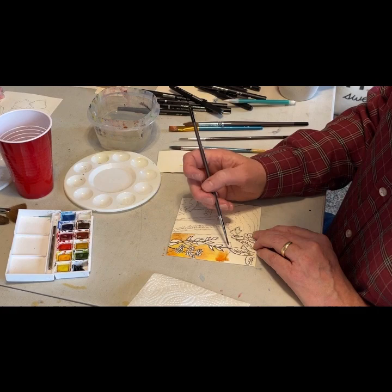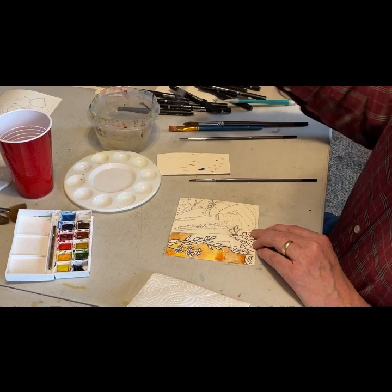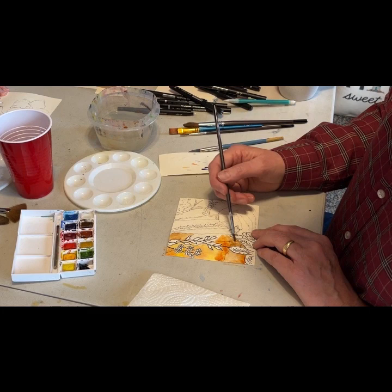I'm adding a little more water as things were drying up. The bottom area I'm making a little more brown. That area is a little more of the traditional brown, less of the orangeish and yellowish tones.